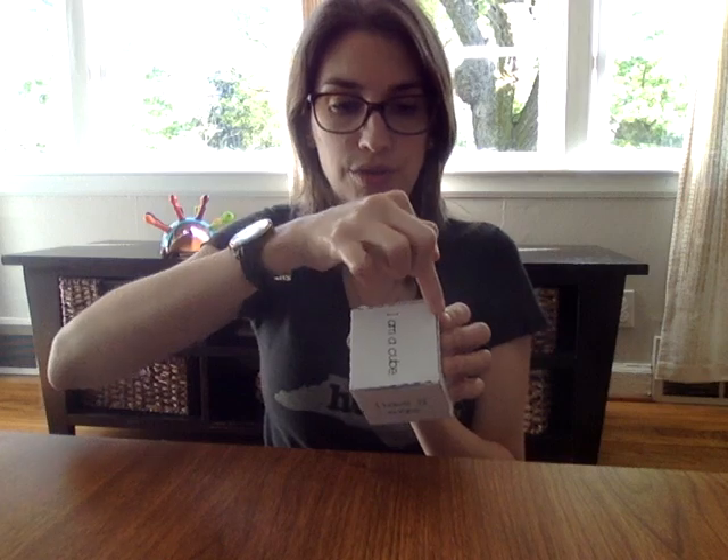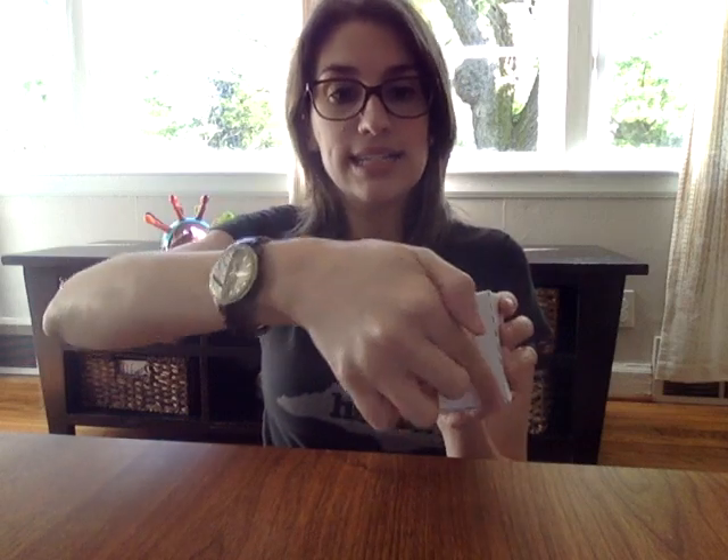The cube had eight vertices — one, two, three, four, five, six, seven, eight — but the cylinder has no vertices. The cube had 12 edges — one through twelve — but the cylinder has no vertices and no edges.